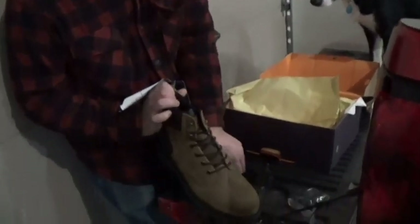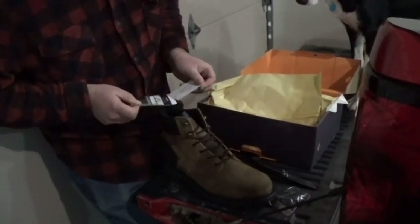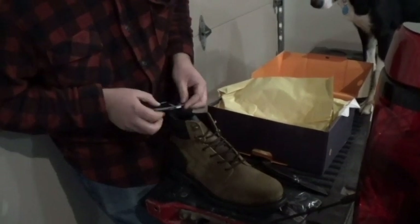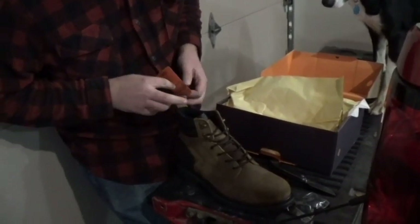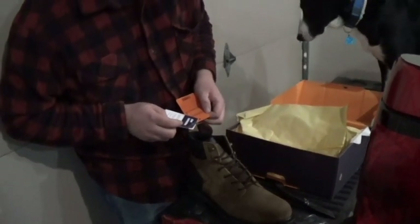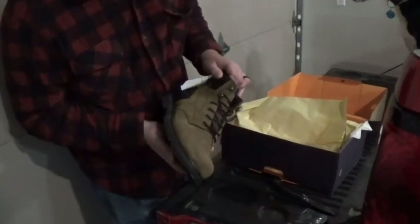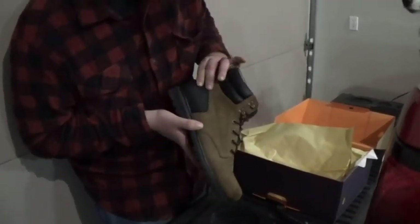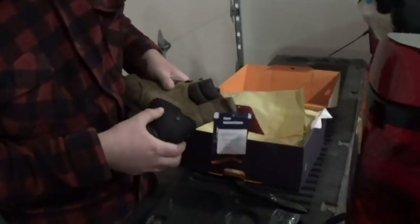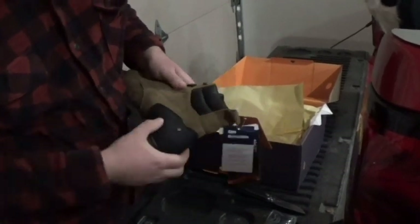The right boot. It says lifetime warranty. It says to clean them with just soap and allow them to dry naturally. Here's the right boot — the first thing I noticed is that it has rubber going up the back instead of being all leather, so that's kind of different.